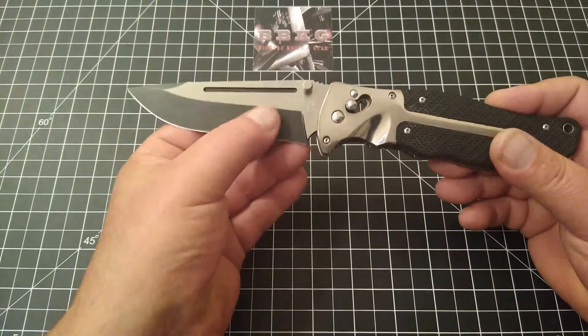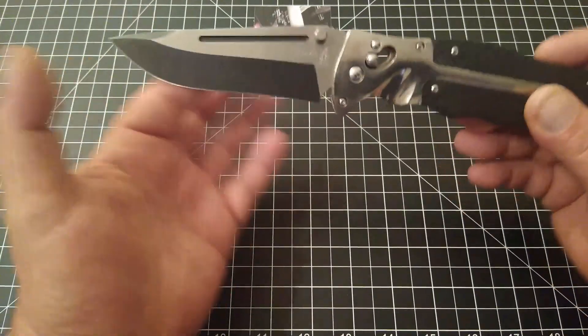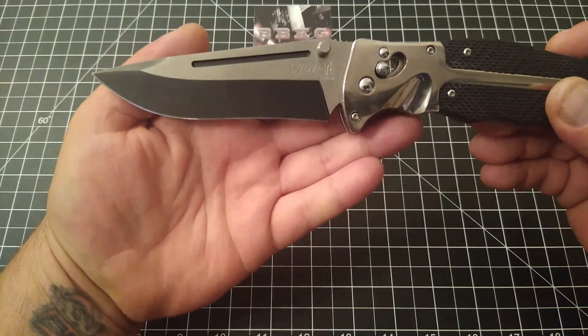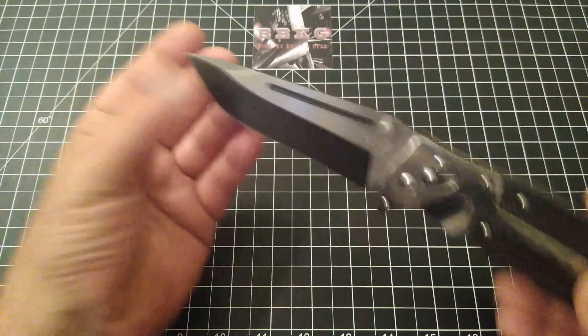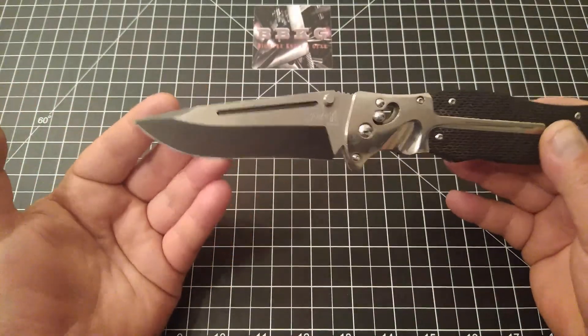The blade itself is very nice — super sharp, super slicey. It does have a pretty good hollow grind and a little bit of recurve on the belly, with a nice little swedge towards the tip.